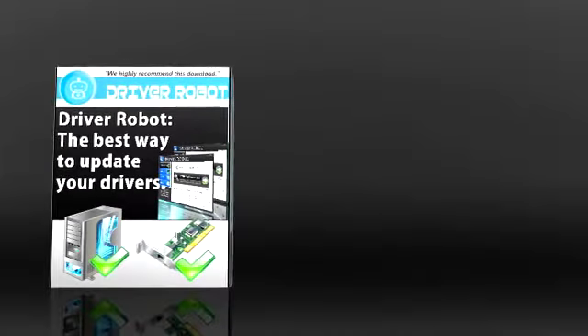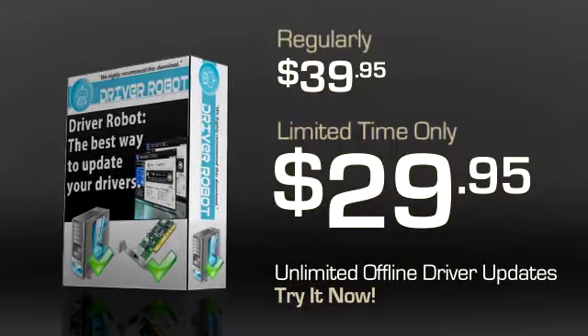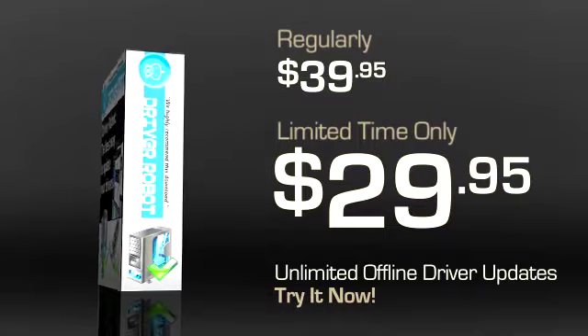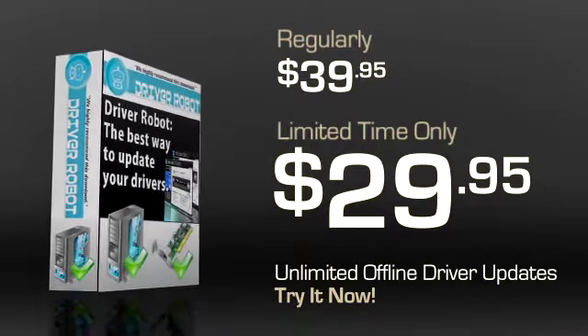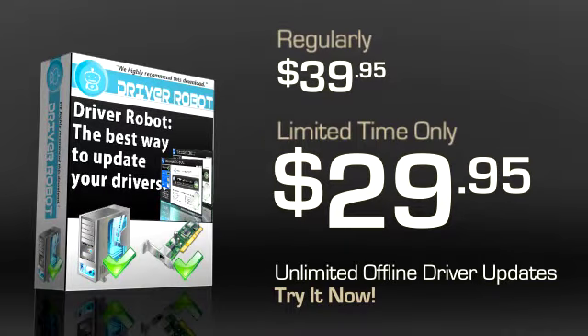The best part is that for a limited time you can buy the Driver Robot Toolkit for just $29.95 — that's a $10 discount for total peace of mind computing. For this price you even get unlimited offline driver updates, a benefit you can't get elsewhere, for just $9.95 — an additional $20 discount. So why are you still struggling with driver issues on your computer? Get your copy of Driver Robot right away.